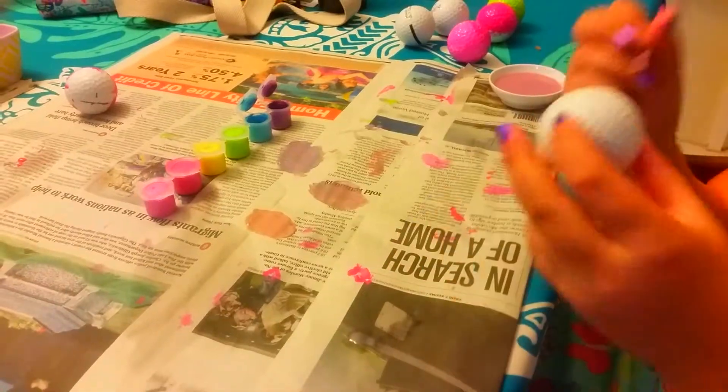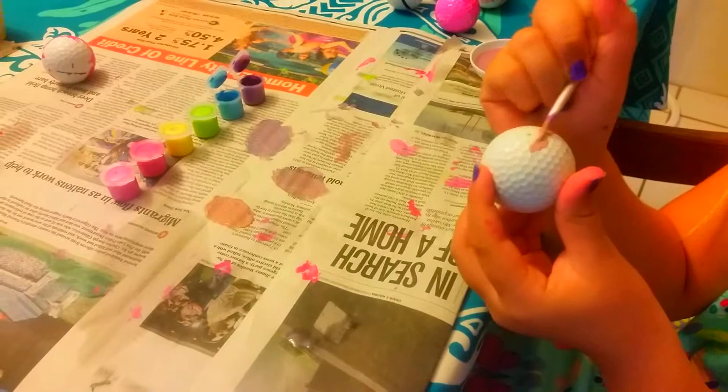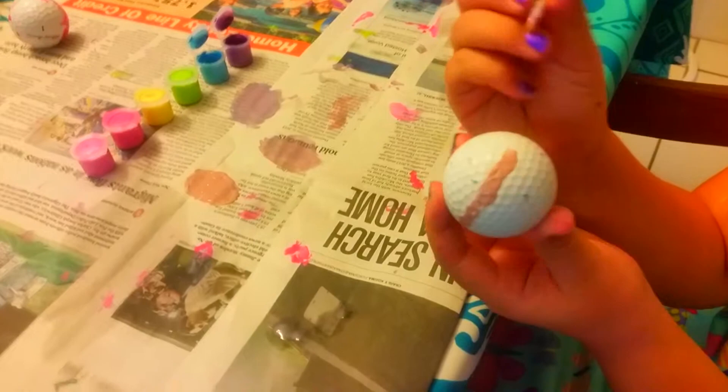Hello, Silly Toy Skits fans. So, I'm making one last Poké Ball — this one is the Great Ball.